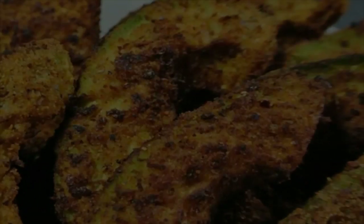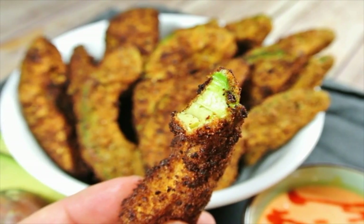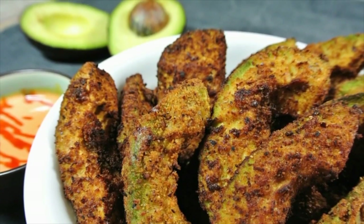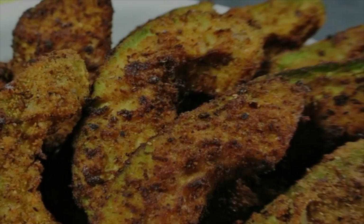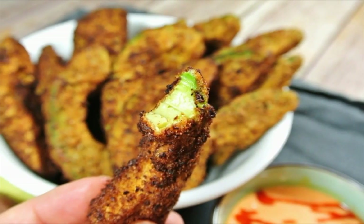Nine, allow each piece to fry from 45 seconds to a minute until a light brown — dark brown means they've been in there a few seconds too long. Ten, transfer quickly to a plate lined with a paper towel to soak up the excess oil. Eleven, mix some sriracha sauce and mayonnaise and get to munching.